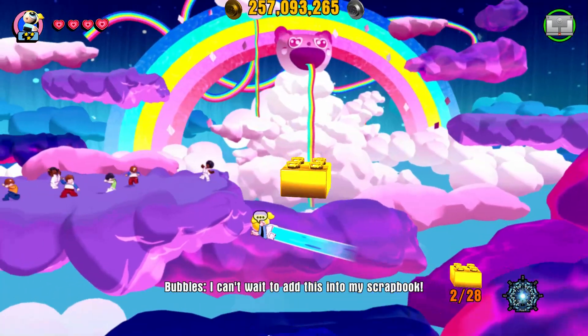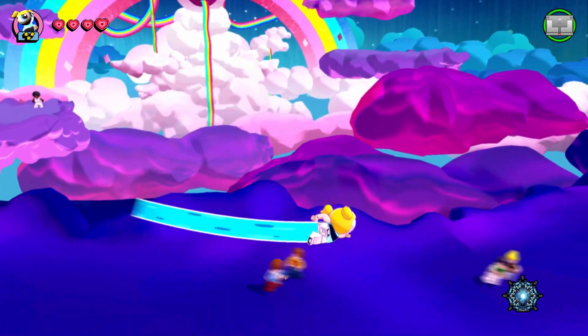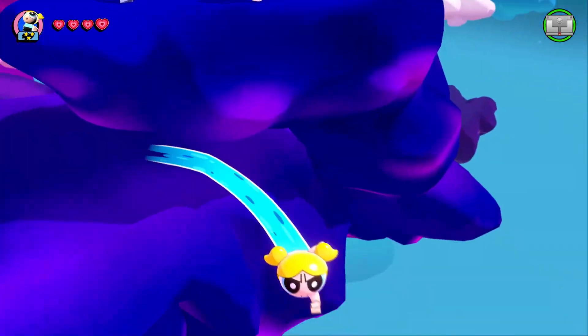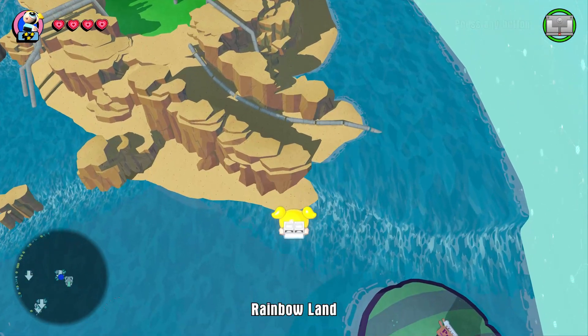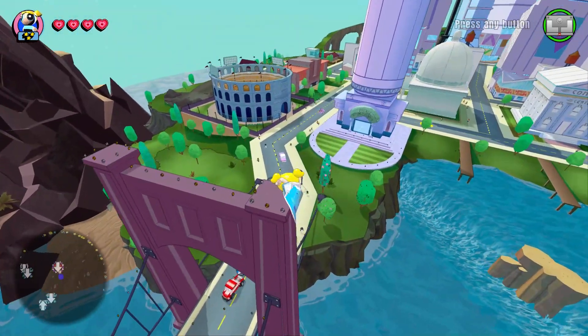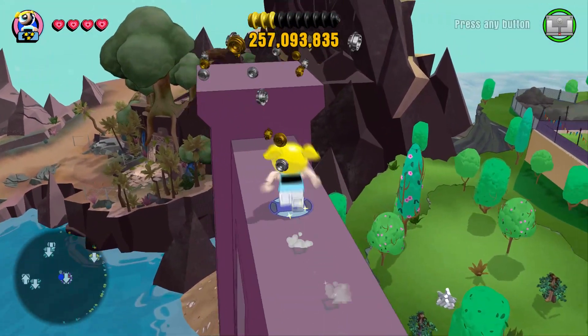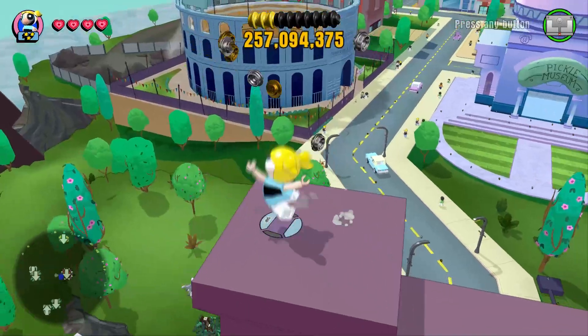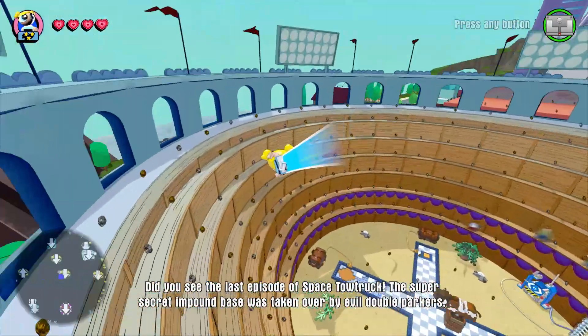Even though this isn't a level pack — it's a team pack — the Adventure World still has some pretty cool level-like missions, which is nice. Anyway guys, I think that'll do it for Bubbles' showcase. Next up, of course, we'll be showcasing Blossom. But yeah, it's cool — Bubbles is a fun character to play as. I think she's definitely my favorite of the Powerpuff Girls, just because I think she's the funniest and the cutest.